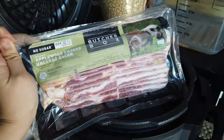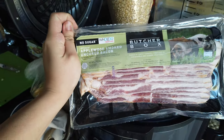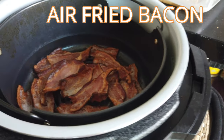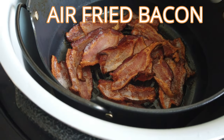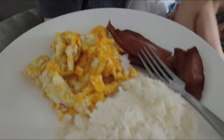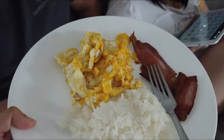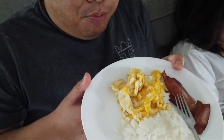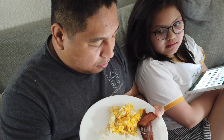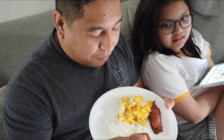First day of safer-at-home — bacon breakfast! We air-fried the bacon and oh my gosh, it's the best bacon ever. Happy birthday! Birthday breakfast. It's very yummy. We put some rice with it too, plus ketchup.